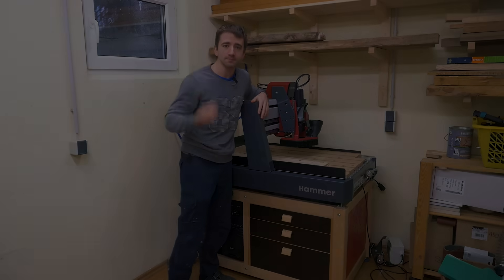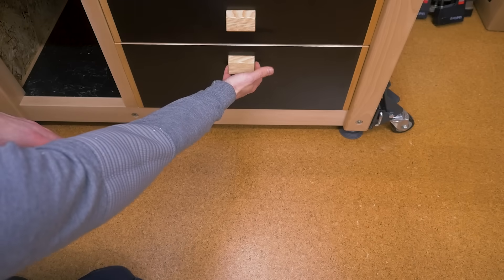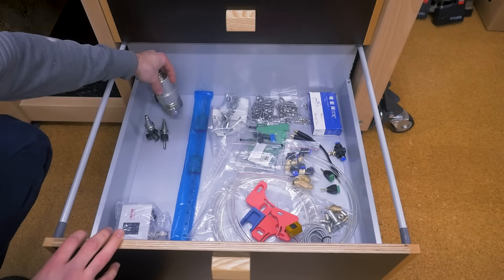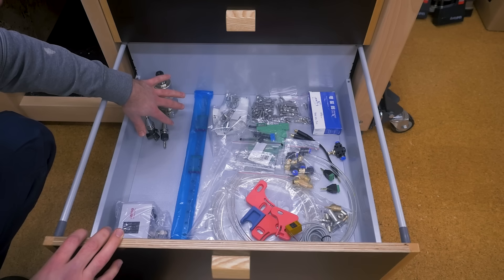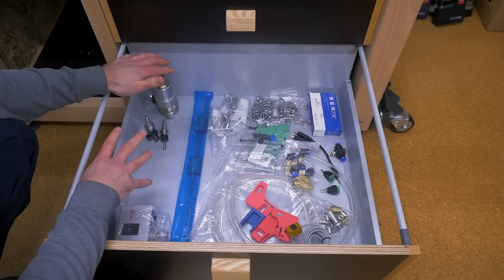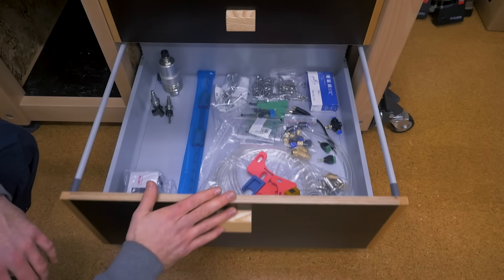So for now, goodbye. And last, a little preview for my next project: in the lowest drawer — the automatic tool changer, a couple of folders, and all this stuff — to hopefully make it work. It will be amazing.